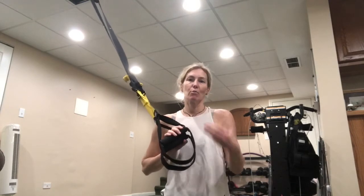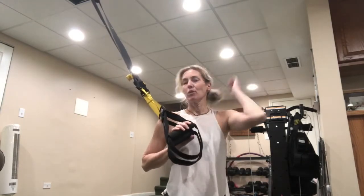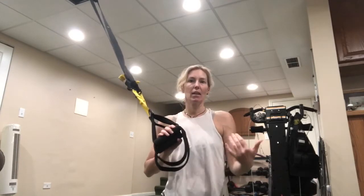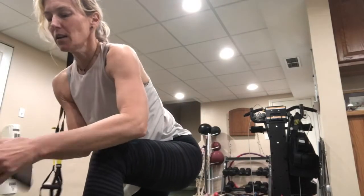Welcome to the TRX class — 45 minutes of total body workout. We're going to do three sets of exercises, every exercise three times for 45 seconds. Each set will contain upper body, core, and lower body movements.